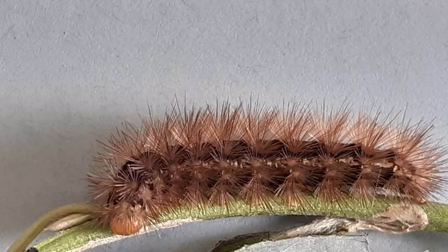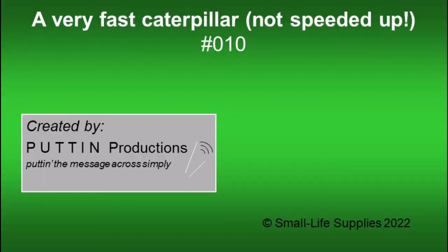It is easy to identify the buff ermine caterpillar. As well as the fast running about, look for the orange head and the pale cream stripe either side of the body.